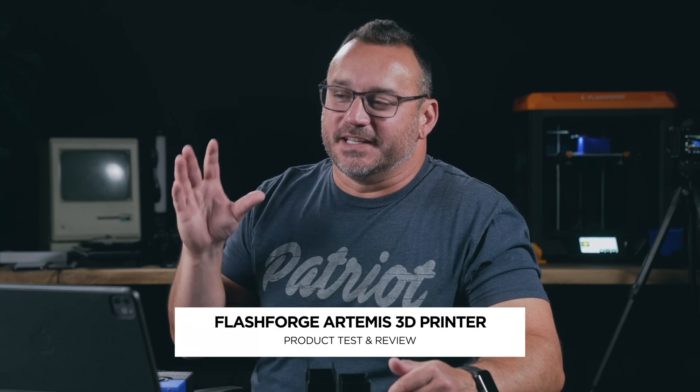Hey, it's Jared with State of Tech. Today we're taking a look at the FlashForge Artemis 3D printer.